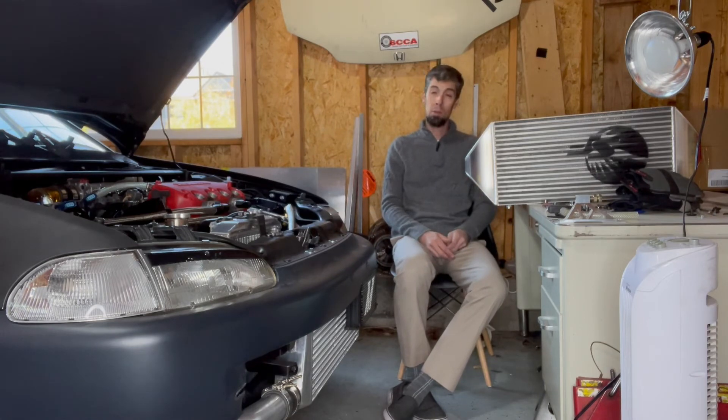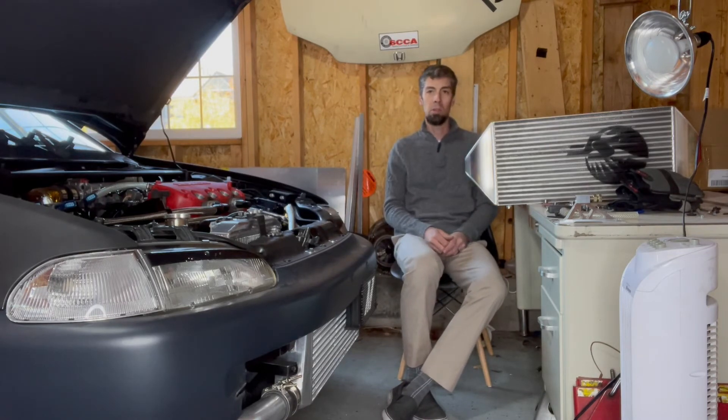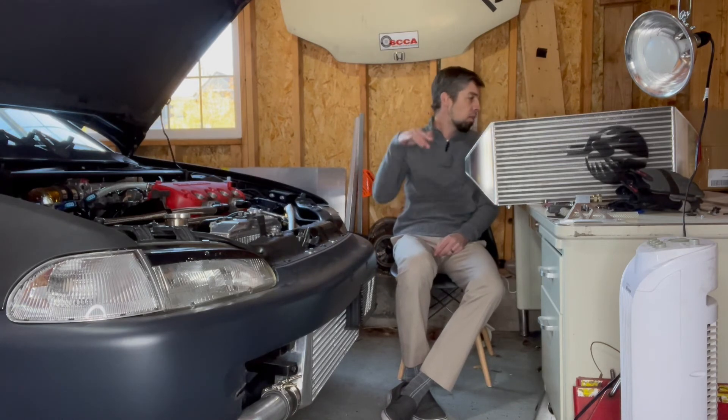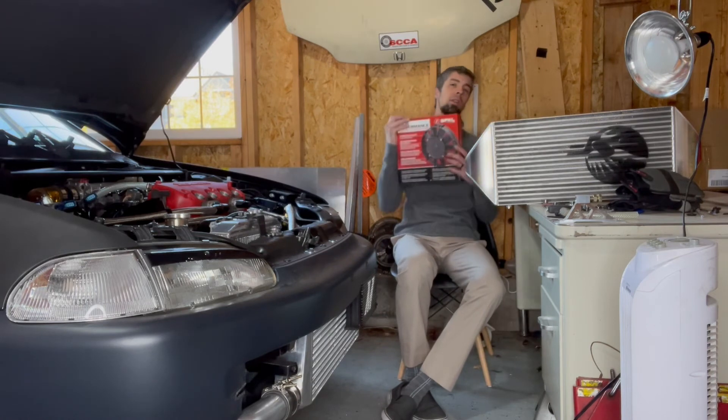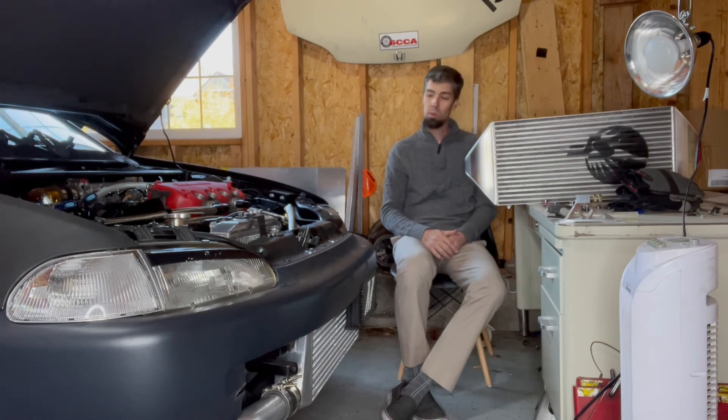I'm kinda dressed up right now because I just went and did a job interview, so maybe some news will be coming on that soon. But I definitely need to get changed and start taking some stuff apart — maybe start hanging this thing somewhere. That's probably too ambitious — I'll start taking stuff apart and then I'll let you guys know how it goes. Just wanted to do a quick unboxing, show off the new hardware and all the little gizmos and gadgets that came with it. Thanks for watching, stick around.